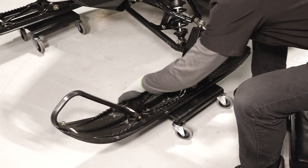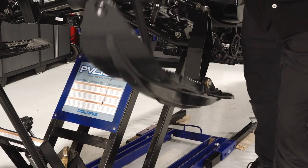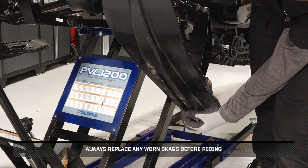Continue by inspecting the skis for any damage or wear, and replace if needed. Also, lift up the skis and inspect them for wear. Always replace any worn skags before riding.